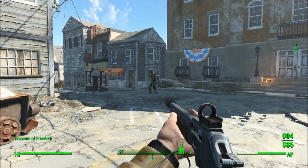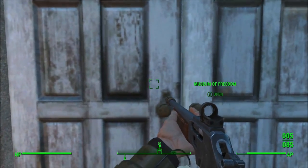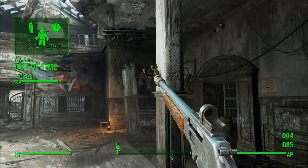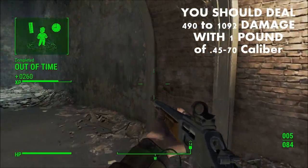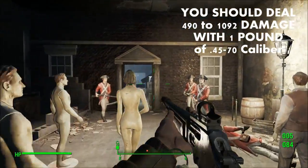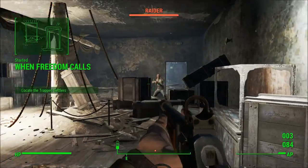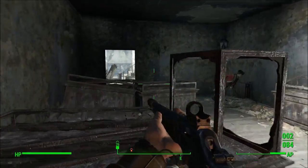Now considering that the damage ranges from 35 to 78 for the fully upgraded version on the high end, this should give you a total damage expenditure per pound value of roughly 490 to 1092. This isn't quite as bad as the harpoons on the harpoon gun, but it is still not particularly great.